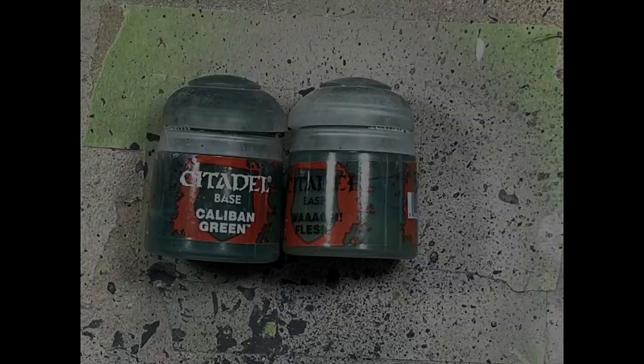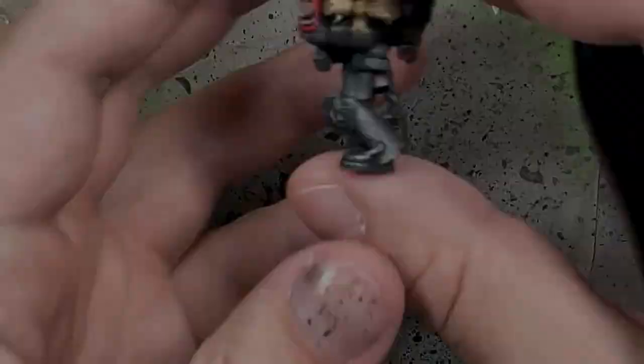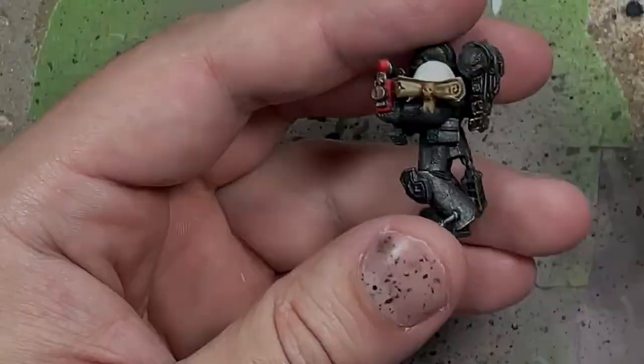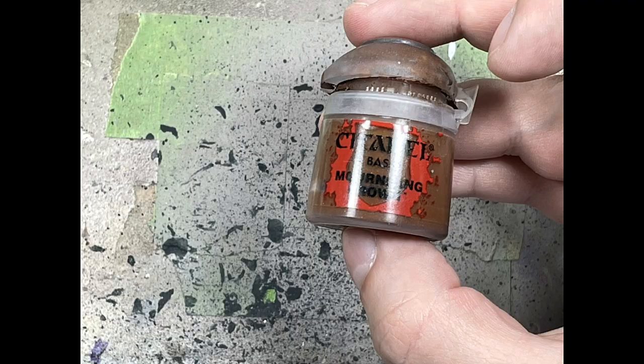With Caliban Green and Wych Flesh, we're just going to do the grenades on their sides. Caliban Green is the base and then a simple highlight with Wych Flesh. The fragmentation grenades are just doing dots onto the different cube pieces. With Mournfang Brown, we're going to paint the bullet ammo pouches on their sides.